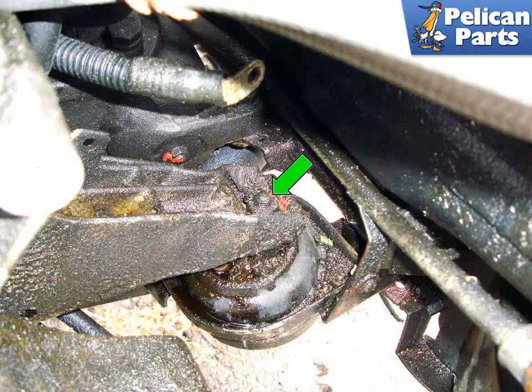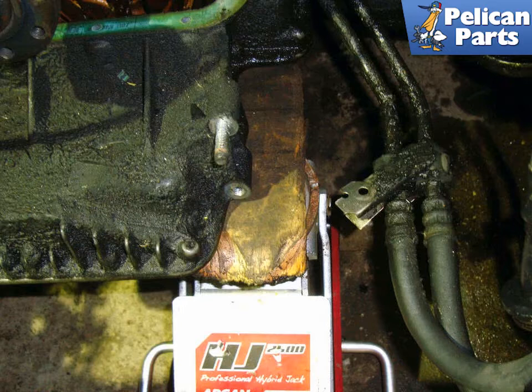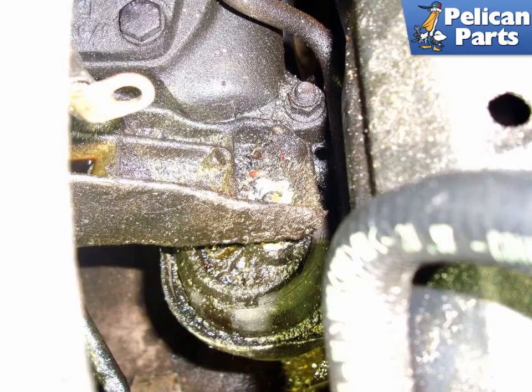We are going to remove the left side exhaust manifold; the right is similar. We are also going to be working with the engine mounts, green arrow. Begin by removing the fastener for the engine mount. Place a block of wood between the oil pan and your jack. We are going to begin by lifting up the left side of the engine about 2 inches. This will give you more access to the left side exhaust manifold.